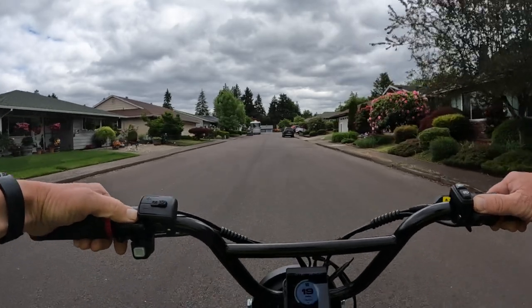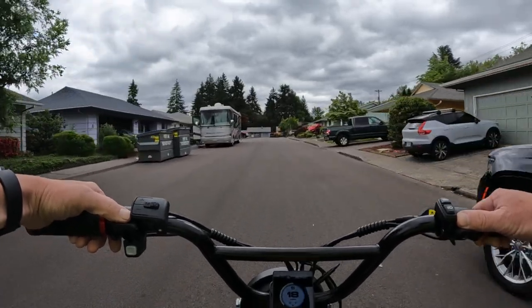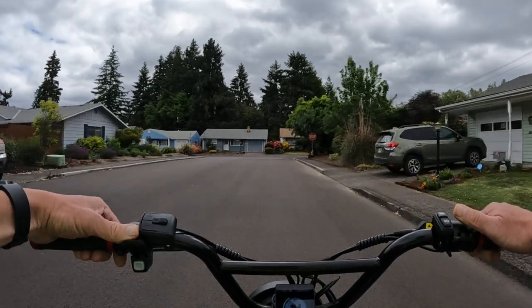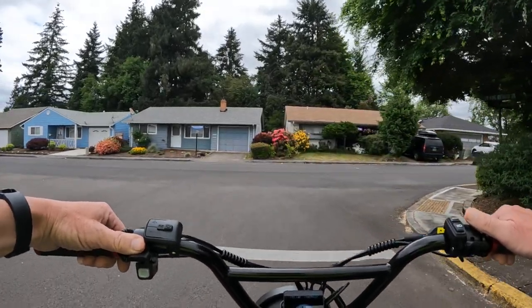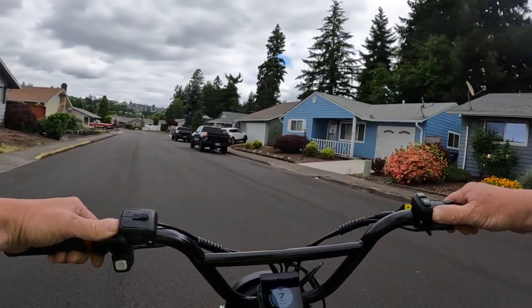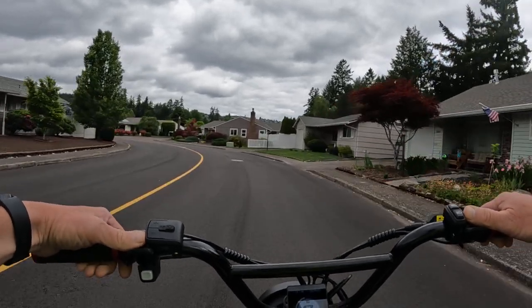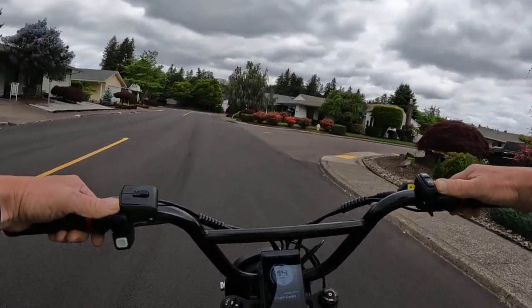You're not going to beat that price — that's a really good deal for the Rad Rover 6 Plus. I think there's a limited supply of this bike on sale, so you might want to get yours as soon as possible. I'm not sure if they're going to discontinue the model, but $700 off is a lot — so if you want that bike, go for it while supplies last.